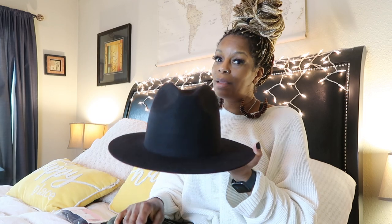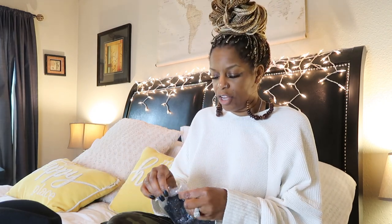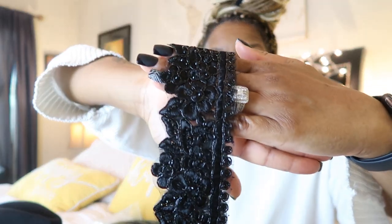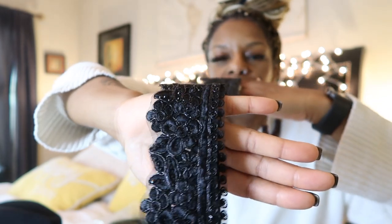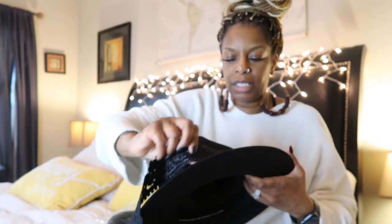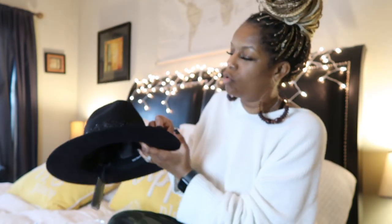The hat needs to be dressed up, so I went to Hobby Lobby to make my own band to go around the hat and jazz it up - take the hat from here to there. I got a yard of fabric because I didn't measure the hat before we left. This is the ribbon I got. I just think she's pretty. I'm going to attempt to put this around the hat - look at that, bam! Takes it to a whole nother level.